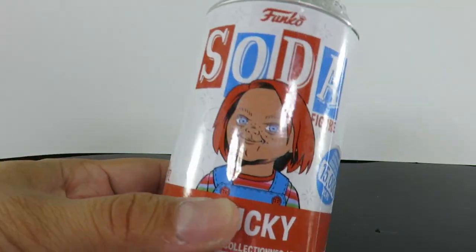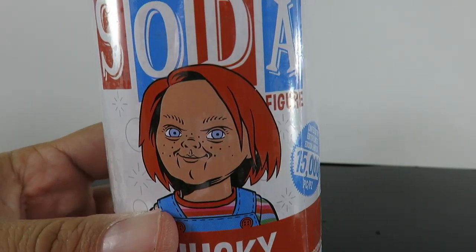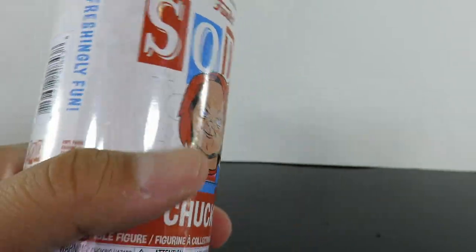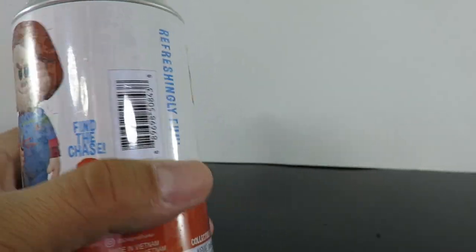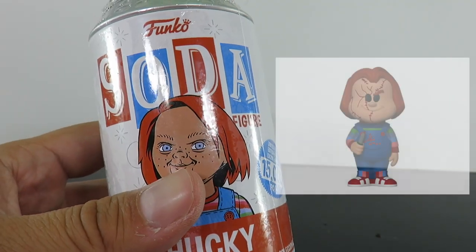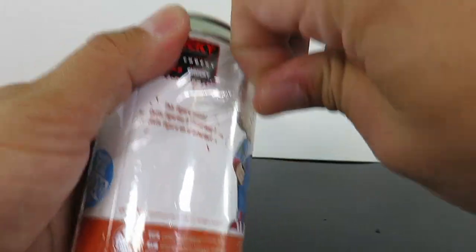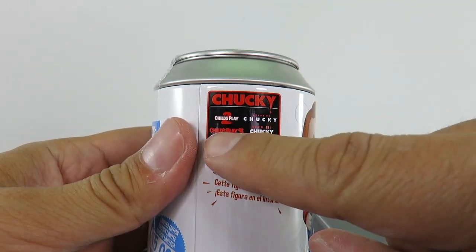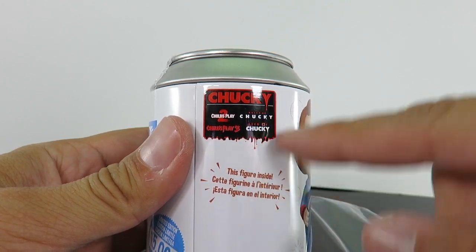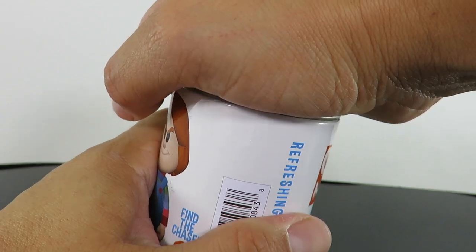This is the new one we're going to be looking at — Chucky. Absolutely love the artwork on him right here; he actually looks kind of creepy. I think the chase for this is the stitched-up version of Chucky. I could be wrong, but I think that's what it is. It says Child's Play 2, Child's Play 3 on the can — that just tells you the movies.